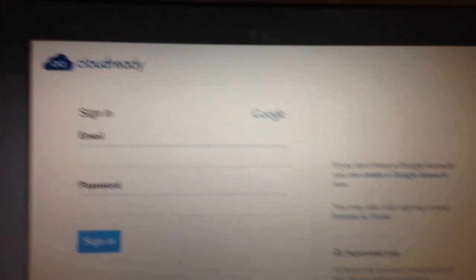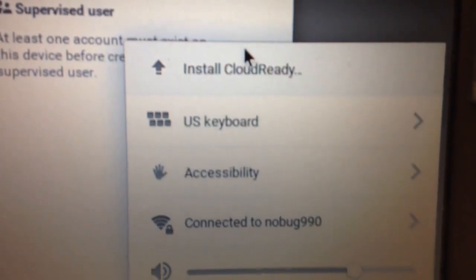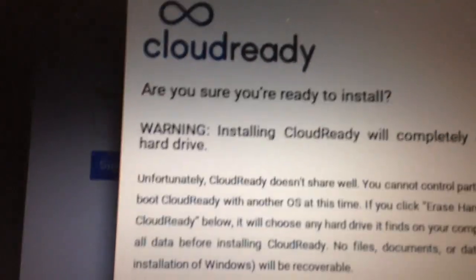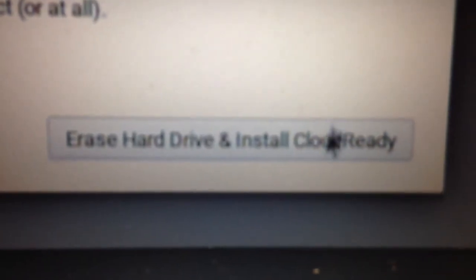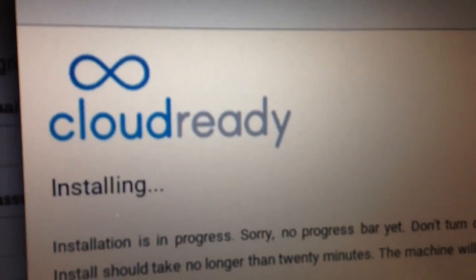I remember reading something that said it was best to install when you are logged out, so I logged back out as a guest and looked for a way to install to the hard drive. It doesn't jump out at you immediately, but I clicked here on US down at the bottom right corner and found the option to install. Now it's taking what's on the USB stick and formatting the hard drive of the laptop.